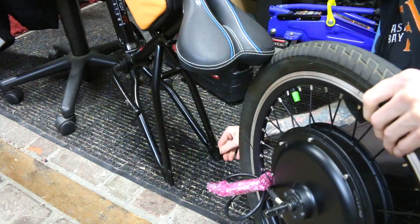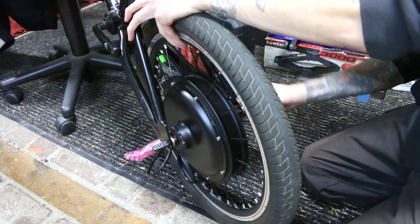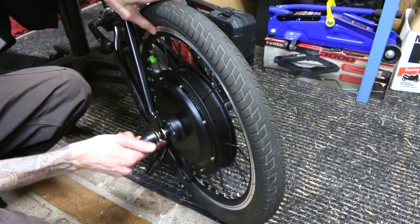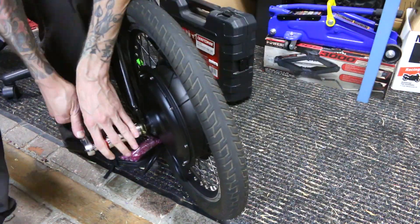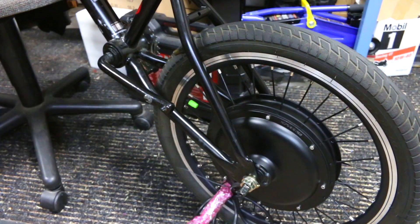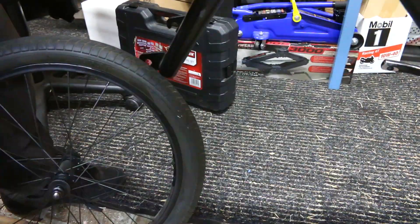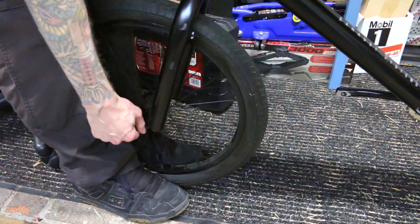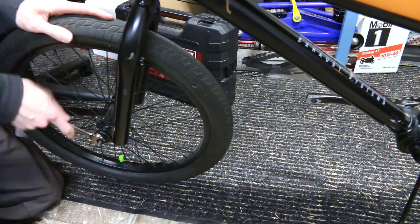I didn't need to do the front tube, but I did get a set of them and I figured I might as well change the tire now instead of later when I got a flat. Thankfully, our frame modifications worked well because the motor now goes in and out of the frame very smoothly. Just have to throw the old kickstand on, then put the front wheel on — but I installed it backwards. I'll take care of that later.